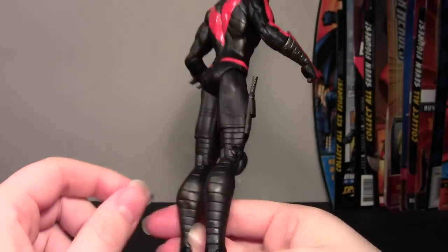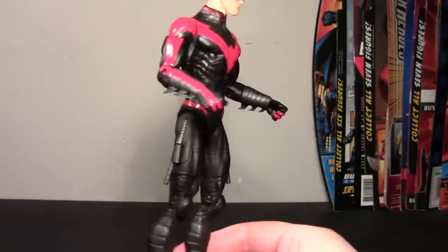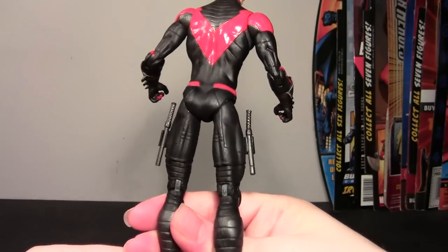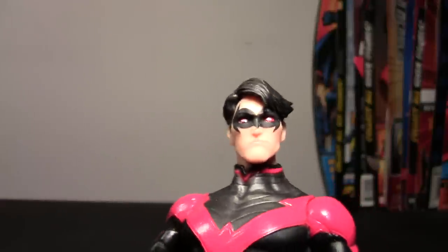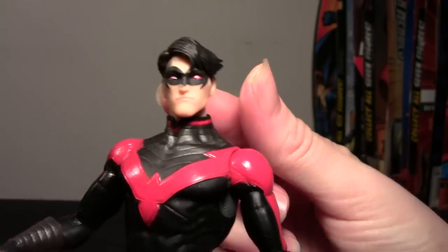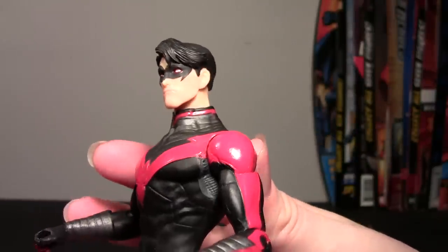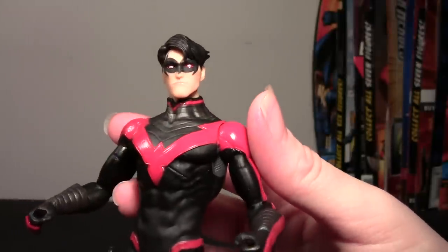A lot of nice sculpt work. Joseph Mena — good job, though I'm not in love with the head. Overall really nice. Let me give you another shot of the head: it's not a bad head sculpt, and it actually does look quite a bit like the artwork around the time the costume changed. I guess he's just doing his job — I think it's the hair that mostly throws me off.